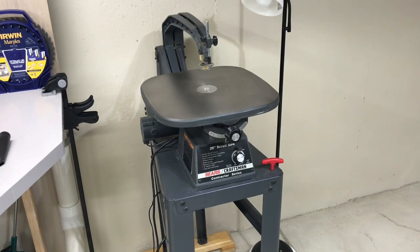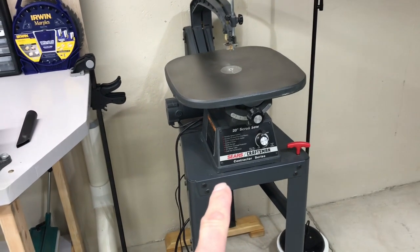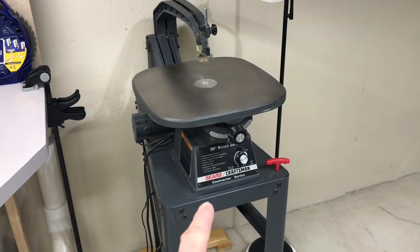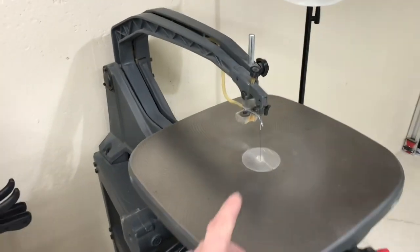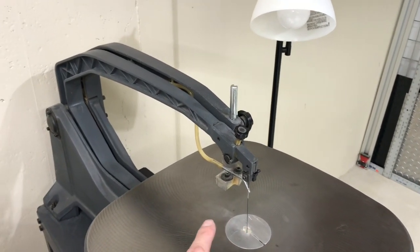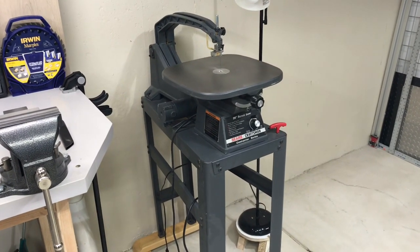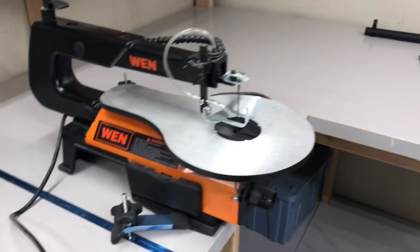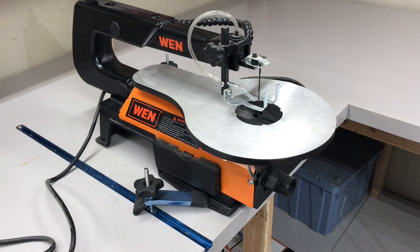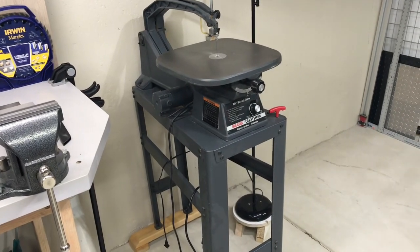If you're really interested in scroll saws, this one right here was a deal of a lifetime — I got it off Facebook Marketplace, it's over 20 years old. It was made by Sears, one of these C-arm designs with a cast iron C that tensions in the back, which really makes for good cuts. On the totally opposite end of the price spectrum, this one was probably around a thousand bucks new; this one was 110 bucks brand new. There are some differences in these machines that we're going to show you.